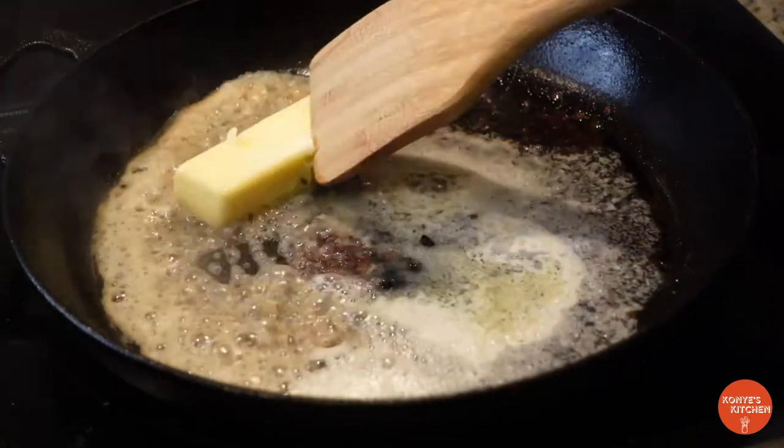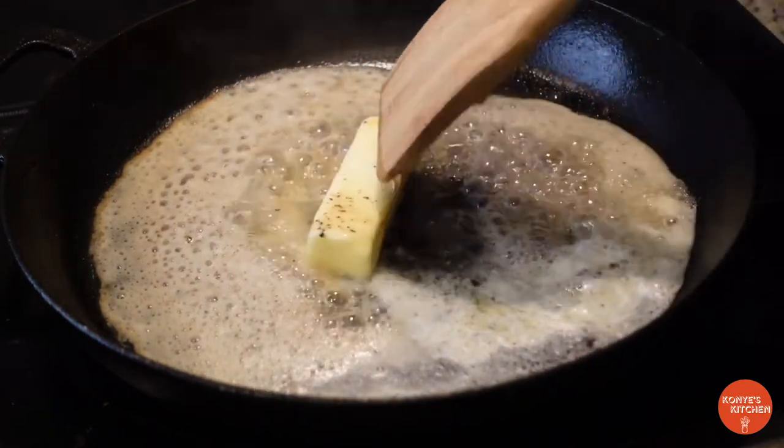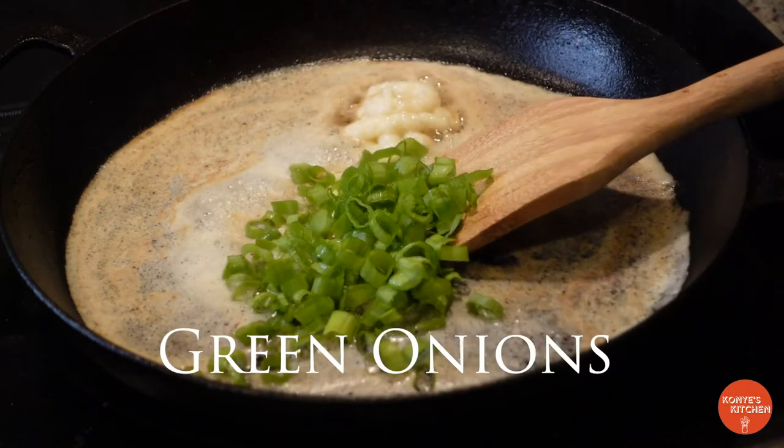We're gonna add a stick of butter to it and melt it down to keep all that flavor. Next we're gonna add your garlic paste or your minced garlic — I love garlic paste because it's so much simpler.